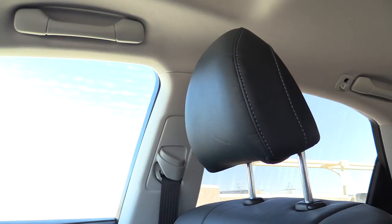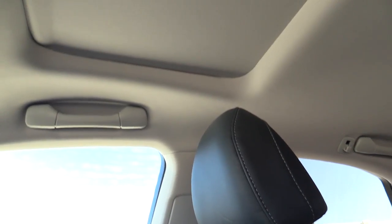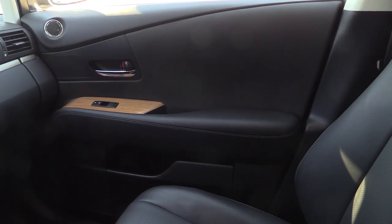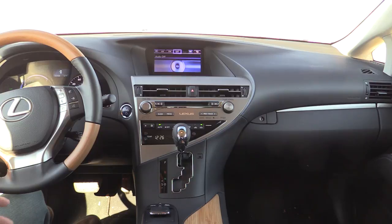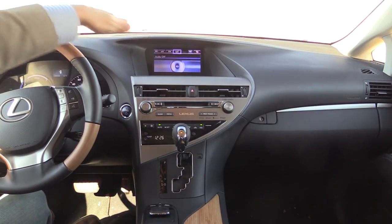Walking around the interior, we have height-adjustable headrests and height-adjustable seat belts for the two people up front. The only sunroof available in the RX is a standard unit—there's no panoramic roof going all the way to the rear. The front door is comprised mostly of soft-touch plastics where you can touch: soft-touch middle section, upper, and armrest. Our model has optional bamboo wood trim. We also have hard plastics lower in the door and in the water bottle holder cubby below the armrest, plus a separate tweeter and midrange speaker.